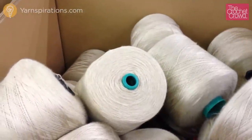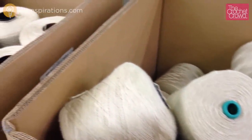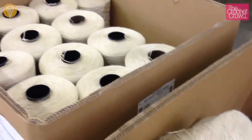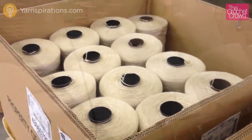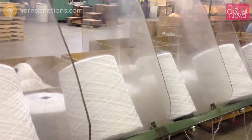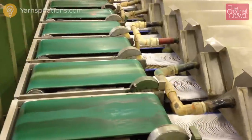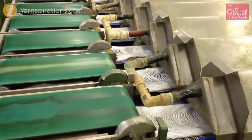It's now time to prepare the yarn for the kits. The industrial spools are dyed and spun in another location in the United States. It comes to the Caron Yarns factory pre-done but needs to be processed before it can be used within the kit. The yarn preparation is very similar to our other video on how yarn balls are made. The industrial spools are fed through a machine and the machine lays down the yarn onto the conveyor in a circular rotation.